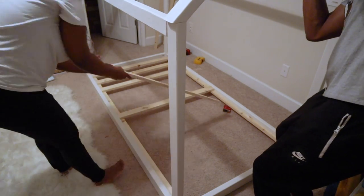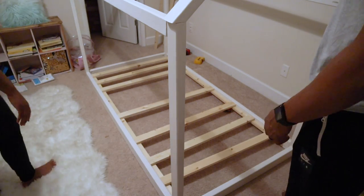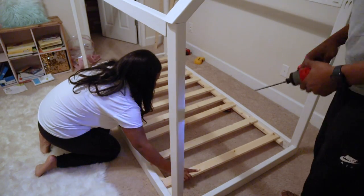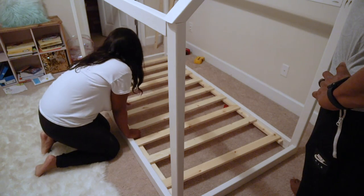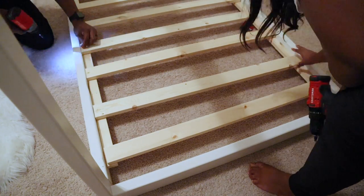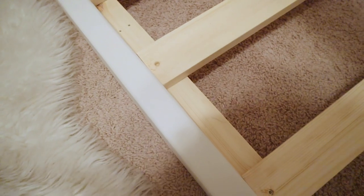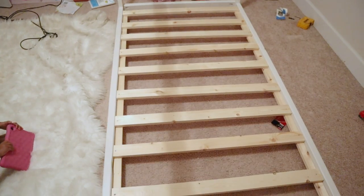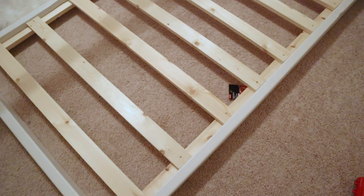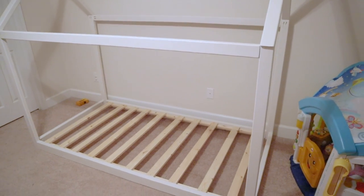The last thing was adding the one by threes, which are the mattress support slats. I just placed them on the top of the one by twos by eye rather than measuring precisely, then used my countersink drill bits to drill the holes. My partner was adding the screws while I drilled, which cut the time in half — so if you have someone to help, get some help. The countersink screws I got from Walmart, the Hart brand in the tool section — they worked perfectly.